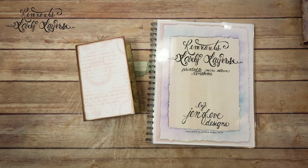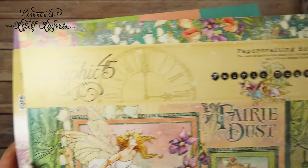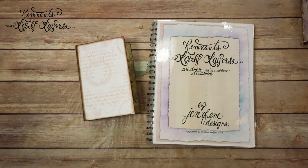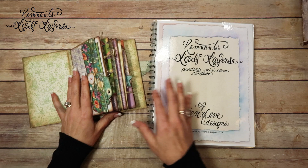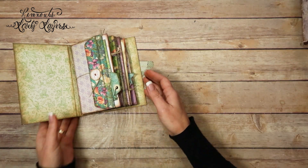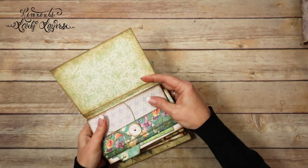So this is the paper line, Graphic 45 Fairy Dust. I'm using both sets in this little album. We're going to do the front and back cover using leftover pieces from all of the pages. Let me get this to lay a little flatter.